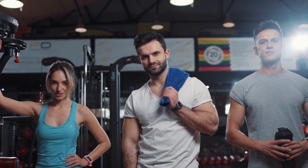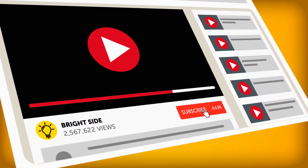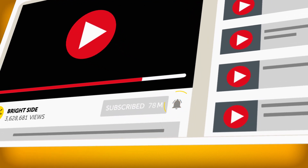But before you get your exercise mat out, don't forget that there are even more workout videos on the Bright Side of life. Just click subscribe, turn on the notification bell, and voila! Now you'll always be the first to find out all the news.